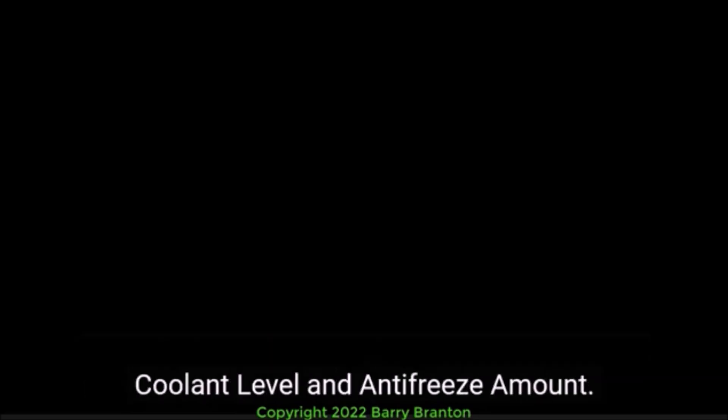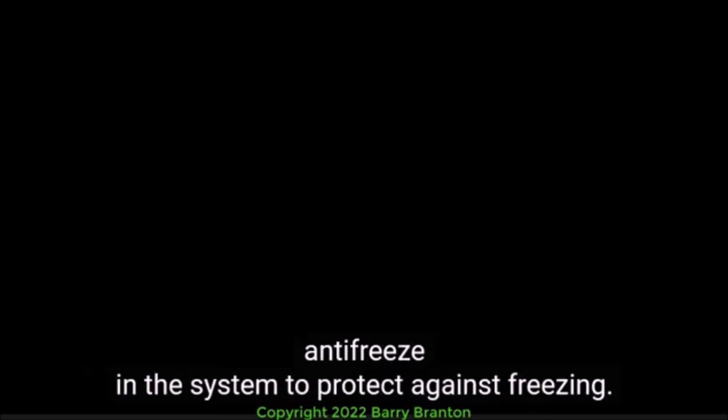Coolant Level and Antifreeze Amount. Make sure the cooling system is full and there is enough antifreeze in the system to protect against freezing. This can be checked with a special coolant tester.